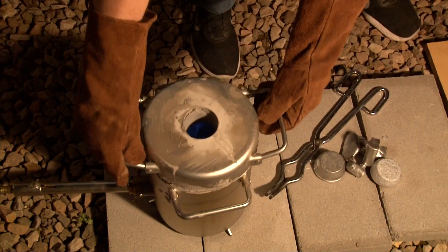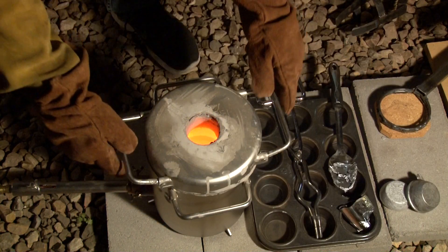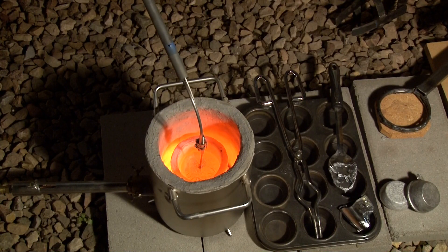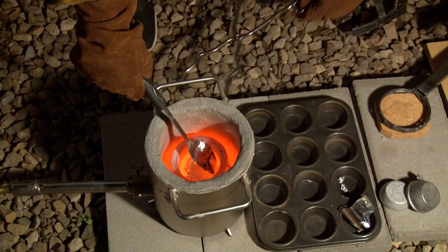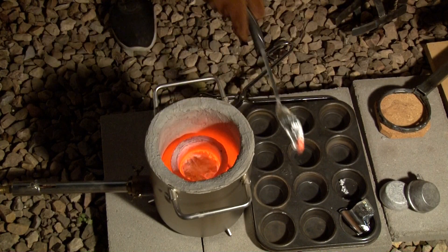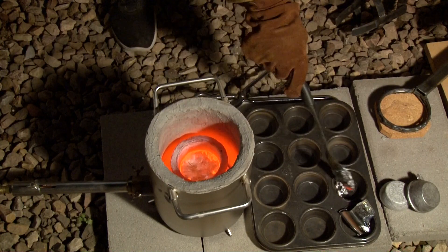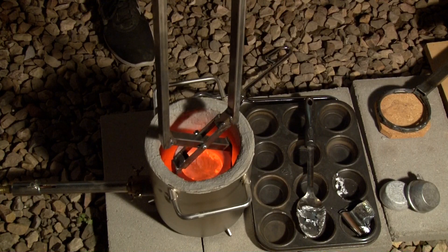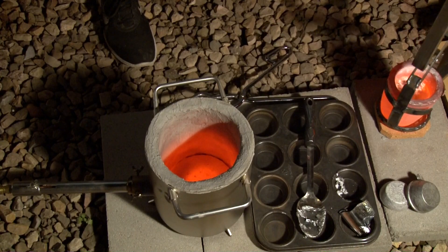The aluminum I'm using is just from recycled car parts like rims or manifolds that have been previously cast. I like to keep an eye on the temperature so I know about where I'm at. And then I'm just scraping the dross out — I put in pretty clean aluminum so there's not much dross. Especially when you put big chunks in, it doesn't allow it to really oxidize too much before it melts.